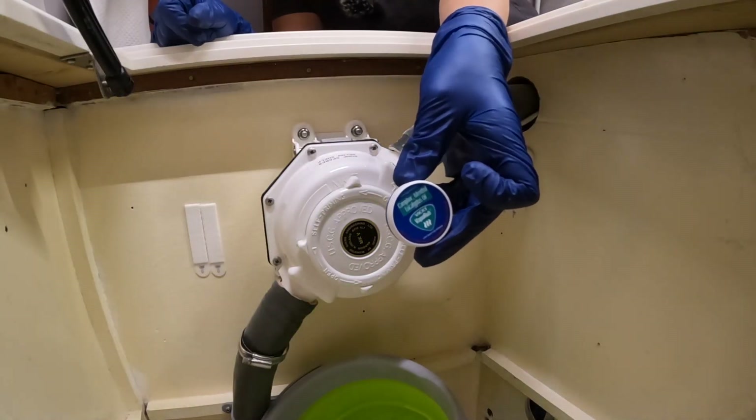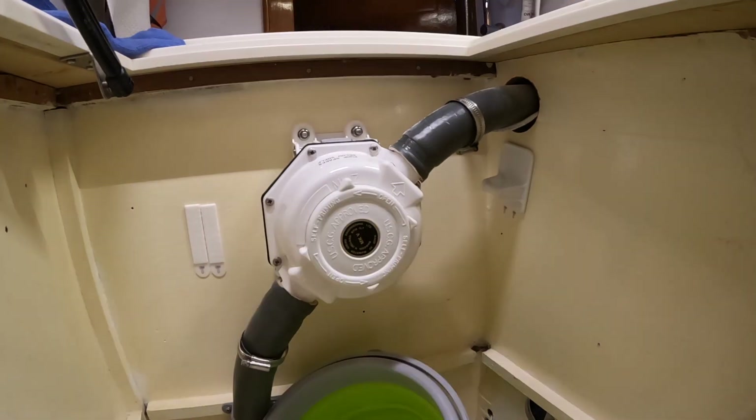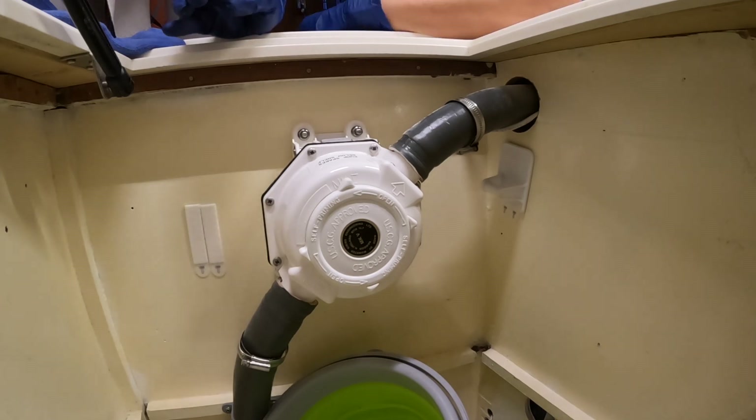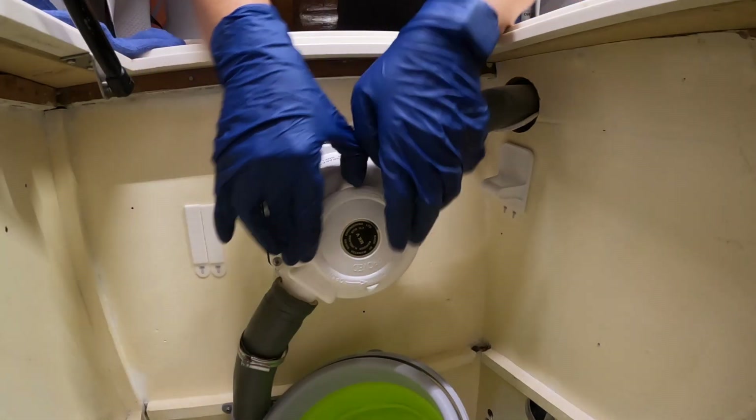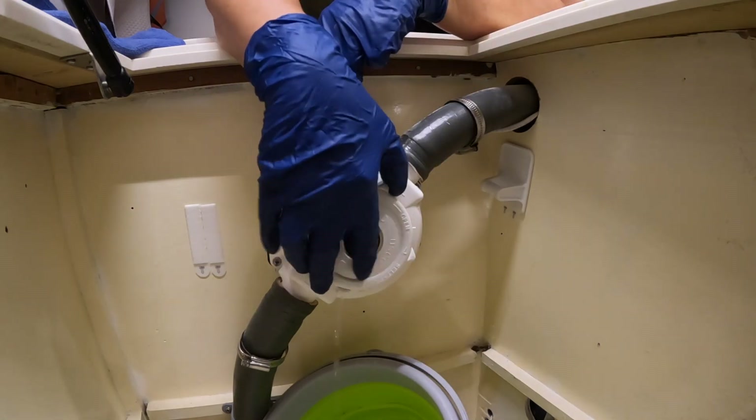I'm going to put some of this on my nose because I'm not anticipating a good smell here. Is it dripping in the bucket? Rotate it slowly until it dribbles into the bucket. It's pretty clear water.